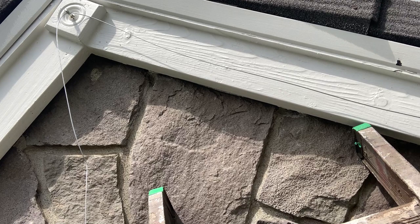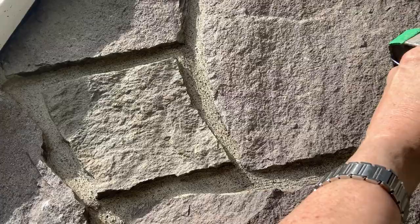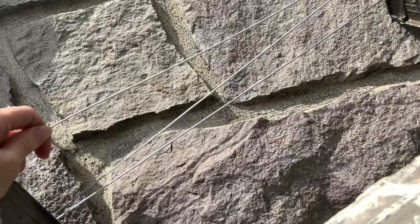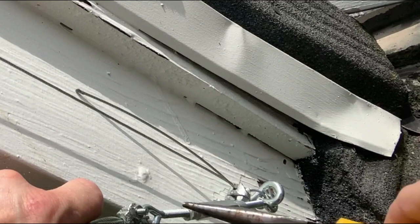Now I'm just going to feed my cable up through the other eye hooks and start doing my crisscross pattern through the eye hooks with the cable. And then I'll go back down through my last hole and put my turnbuckle.